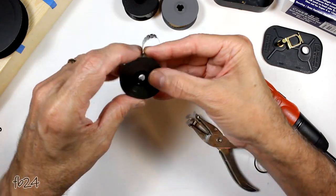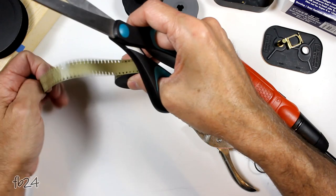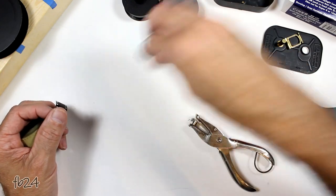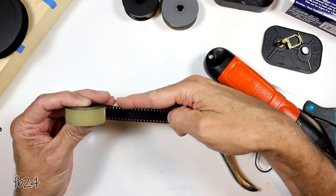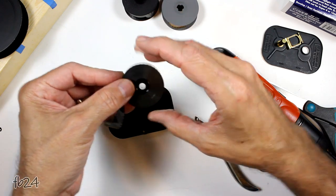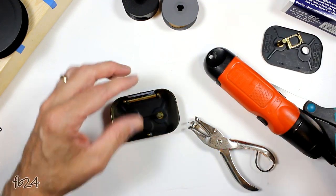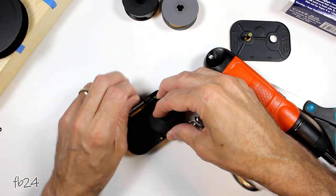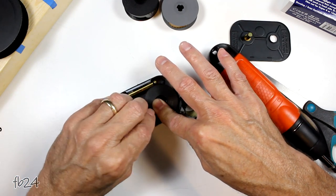Now we're on the other end of the film. Remember what we did on the inner side — we have to do that again on this side. What I like to do is cut off the last six inches or so because that's the factory stuff — just snip it off and discard. Once again we have to punch those holes about three inches in. Sometimes I think it's probably easier to go ahead and put the film into the magazine first — this way if it unwinds a little bit it's not going to hurt anything.